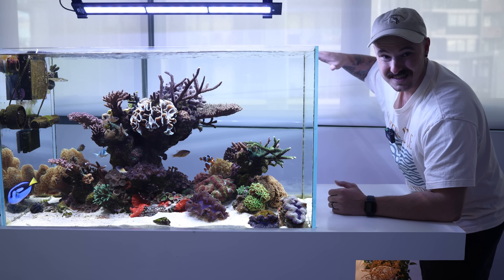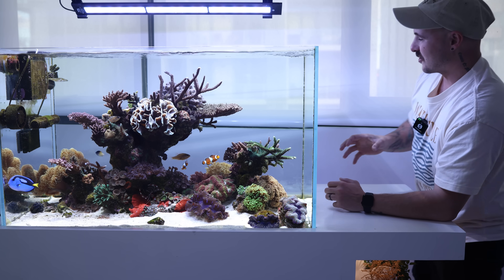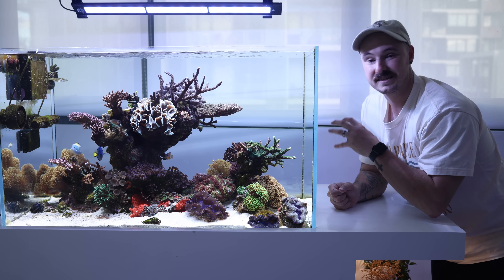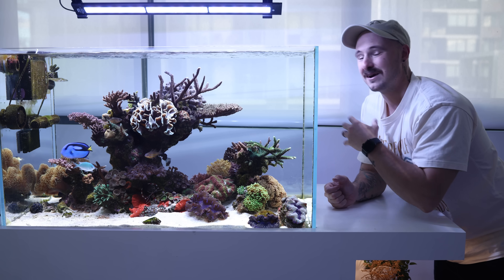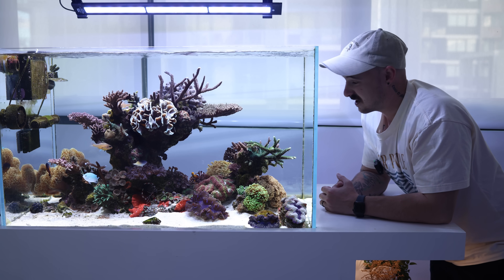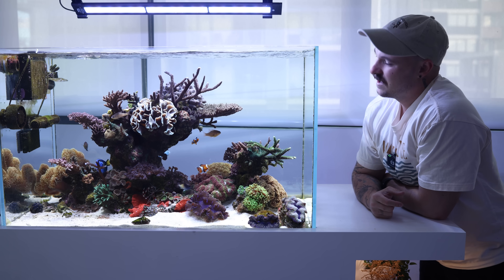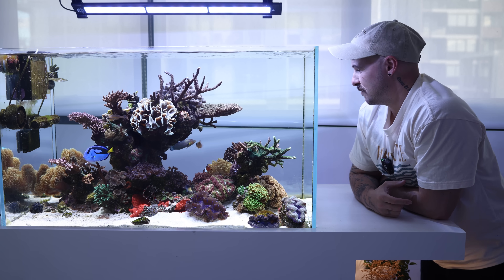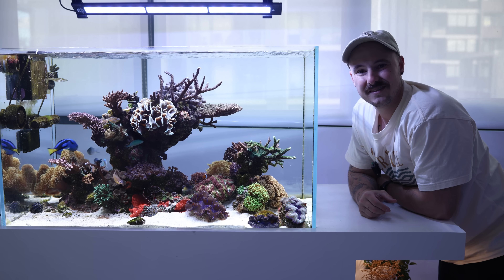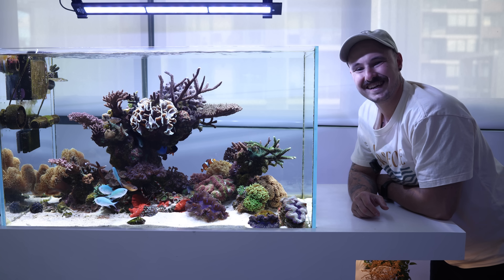This tank is directly behind a massive window and the blinds are generally open during the day. Whilst it gets a lot of natural light which I think is beneficial for the coral, it does get a lot of algae growth as well. However, because I have so much cleanup crew in the tank it keeps it at bay and I never really have any issues with algae. I've also got an automatic fish feeder on top that feeds pellets once a day for a consistent amount of food.